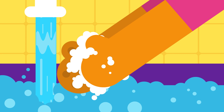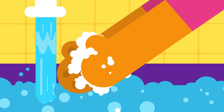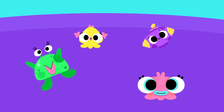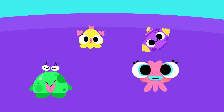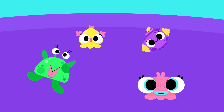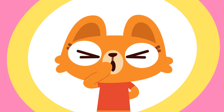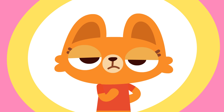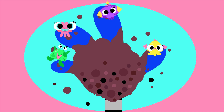Washing your hands is one of the easiest and best ways to prevent the spread of germs. Germs are tiny living things that can enter our bodies without being seen. We don't know they're in us until we start to get sick. Because we use our hands for all sorts of things, our fingers help carry some germs from one place to another.